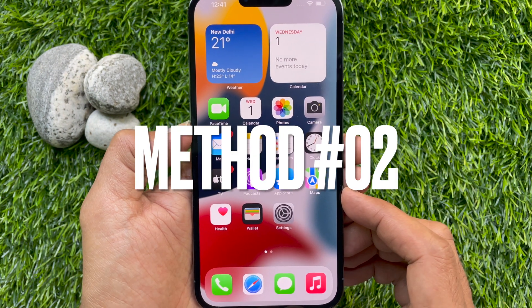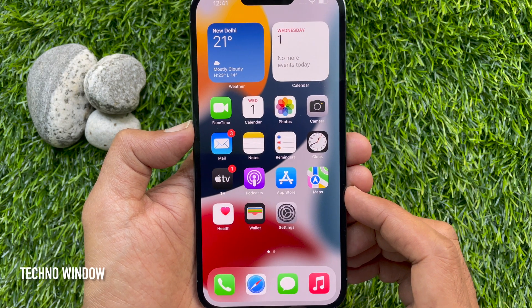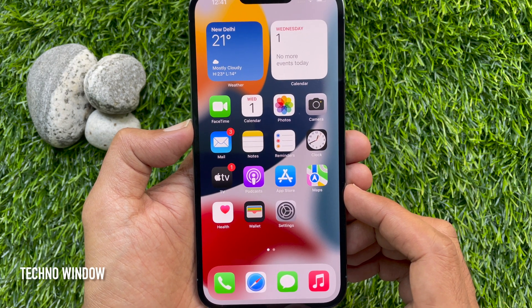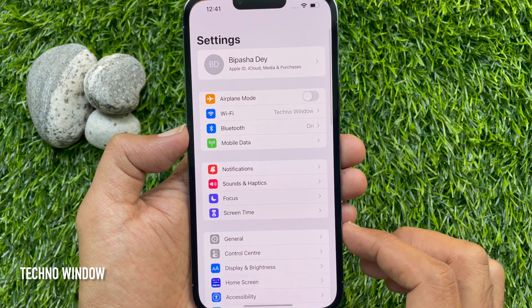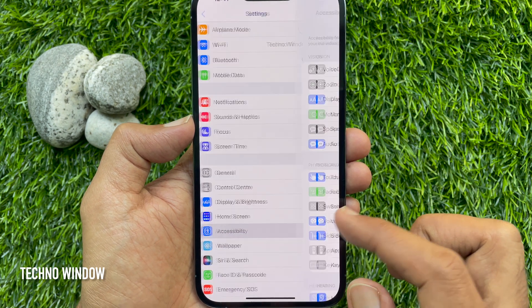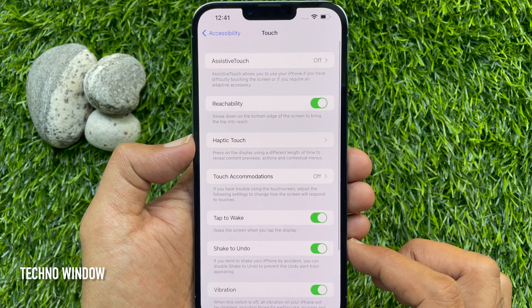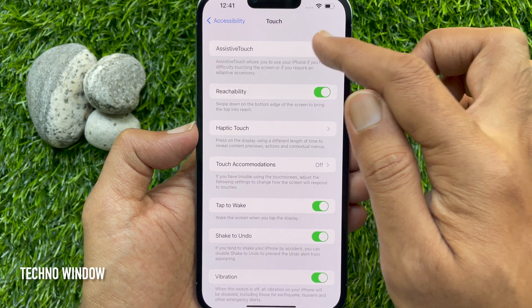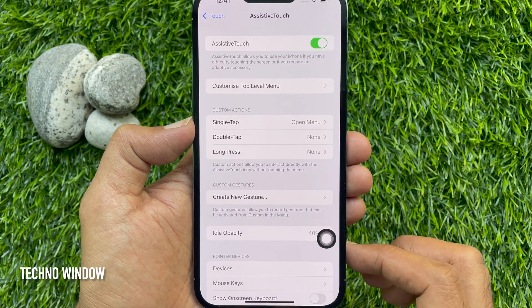Method number 2: Using Assistive Touch. You can take a screenshot on iPhone 13 Pro Max. First, enable Assistive Touch on your iPhone 13 Pro Max. Open the Settings app, then tap Accessibility, then tap Touch, then tap Assistive Touch, and toggle on Assistive Touch.